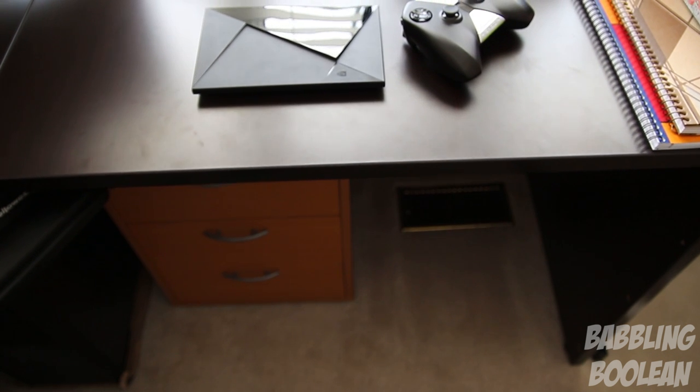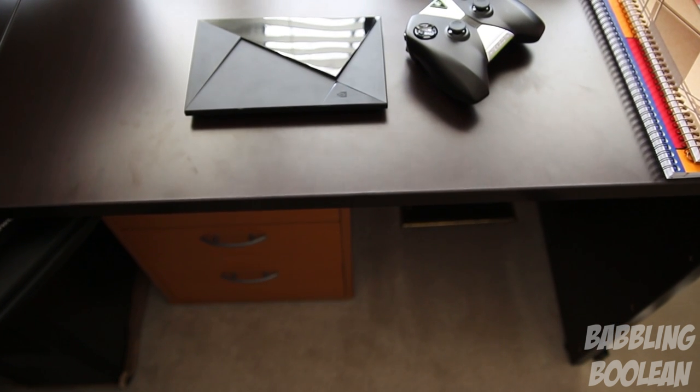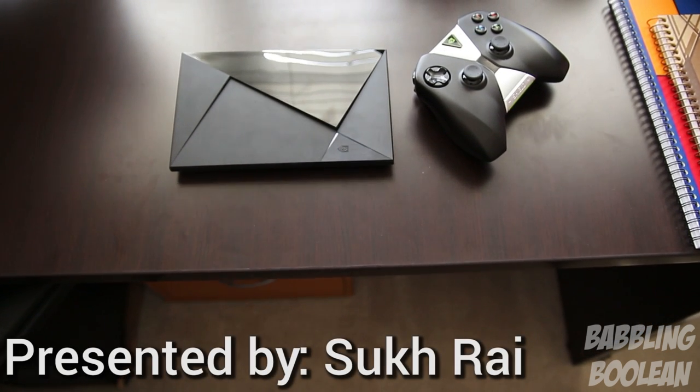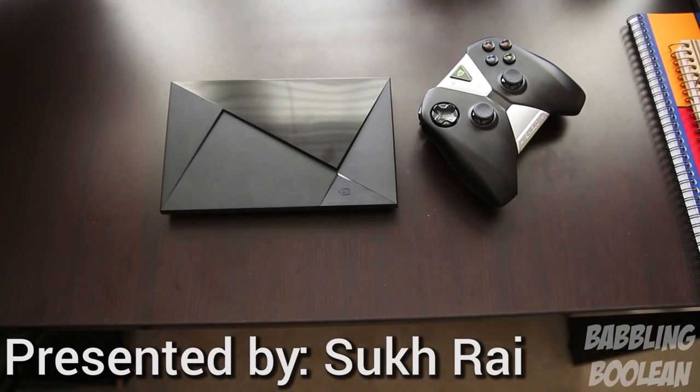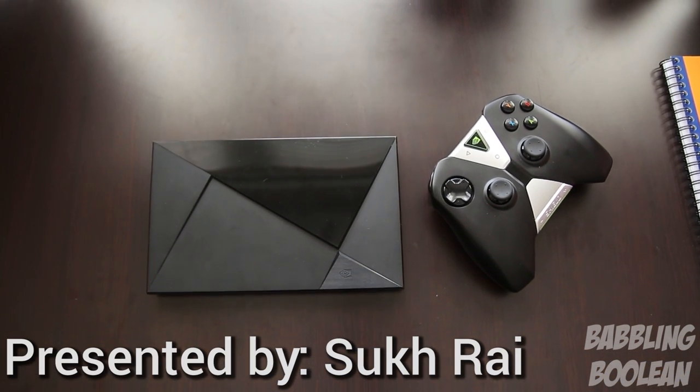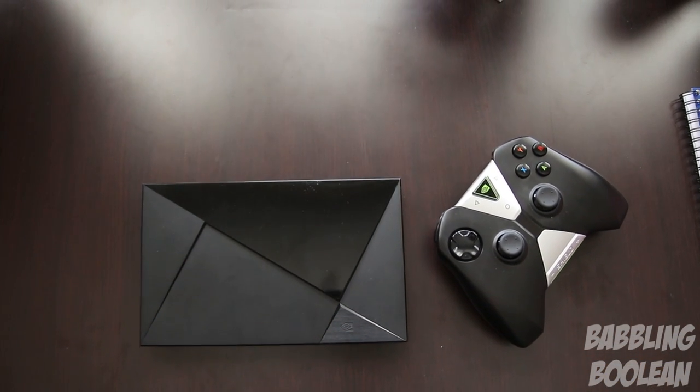Hey, welcome guys. You know my channel has reviewed quite a few media players, but it's really hard for me to pick the best one — up until now. Ladies and gentlemen, welcome to the review of the Nvidia Shield TV, the greatest media player I have ever used and reviewed, and not only that, it's also a rival for console gaming.